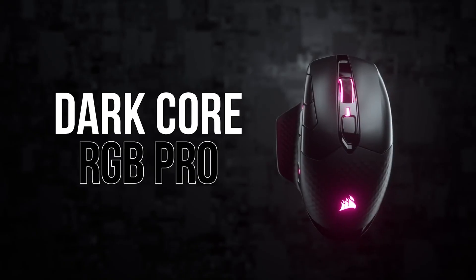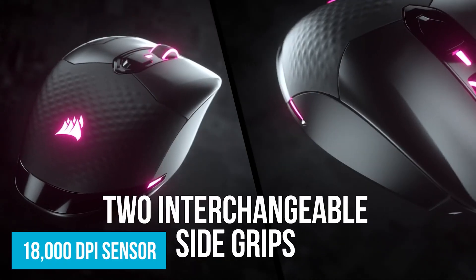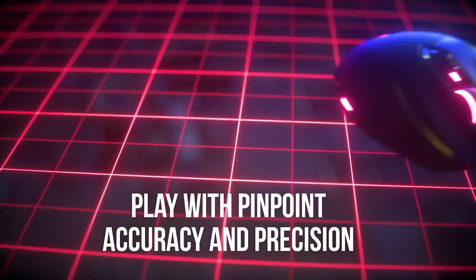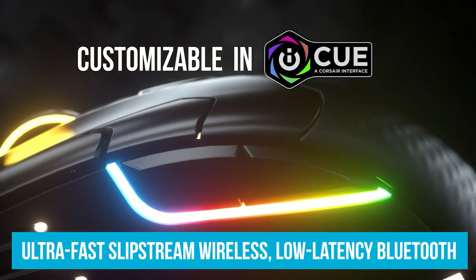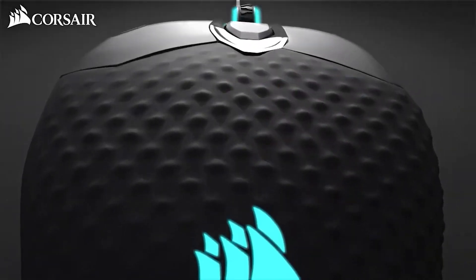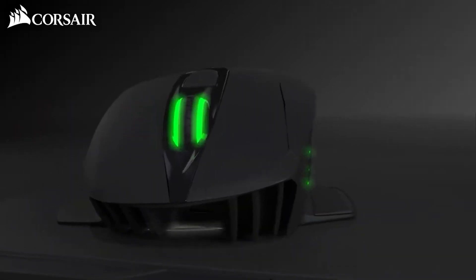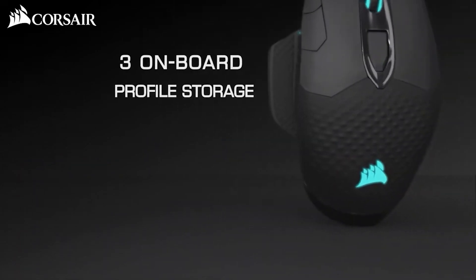Number four: the Corsair Dark Core RGB Pro. Going with the RGBs here — this is a great mouse for wireless. When you go wireless, you can't go back. What I like about this mouse is it has an 18,000 DPI sensor, especially great for FPS games because of that pinpoint accuracy and precision. You can actually grip it well — this is not a small mouse, it's a bigger mouse. If you go with the Corsair line, they have a mouse pad that lets you charge while you play, so you can stay wireless.